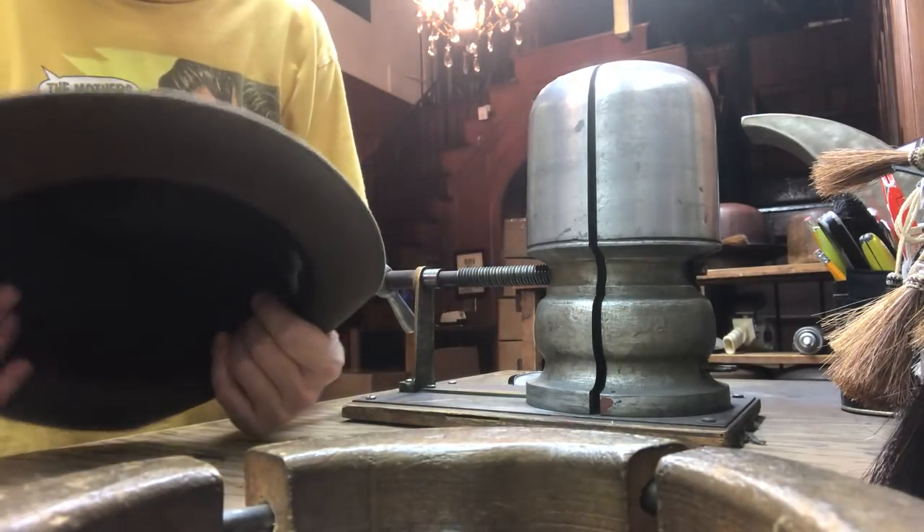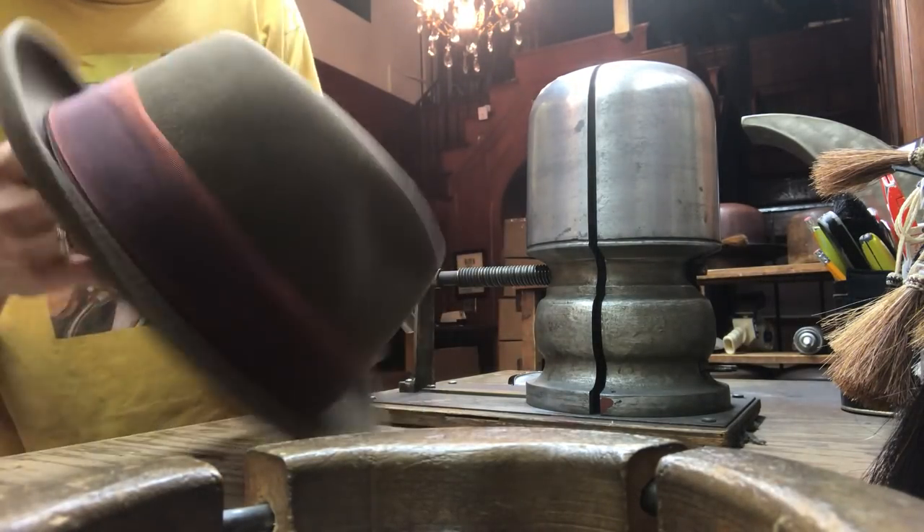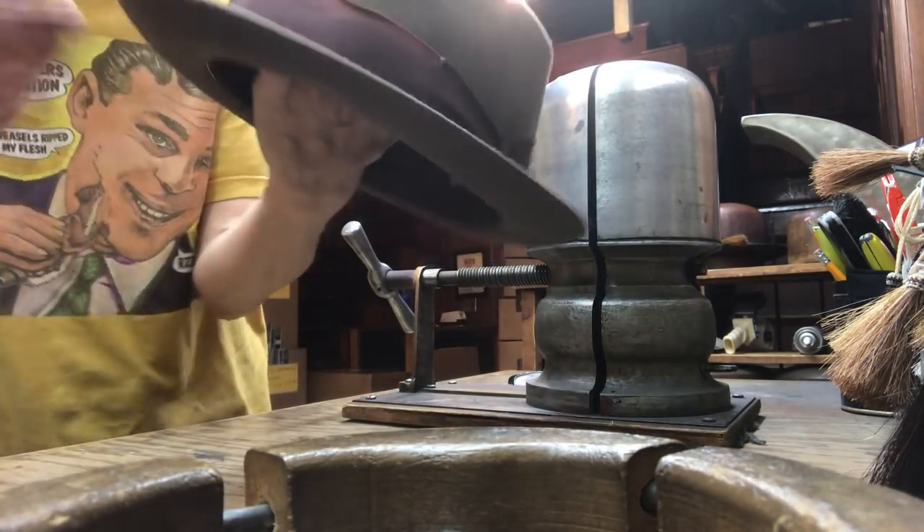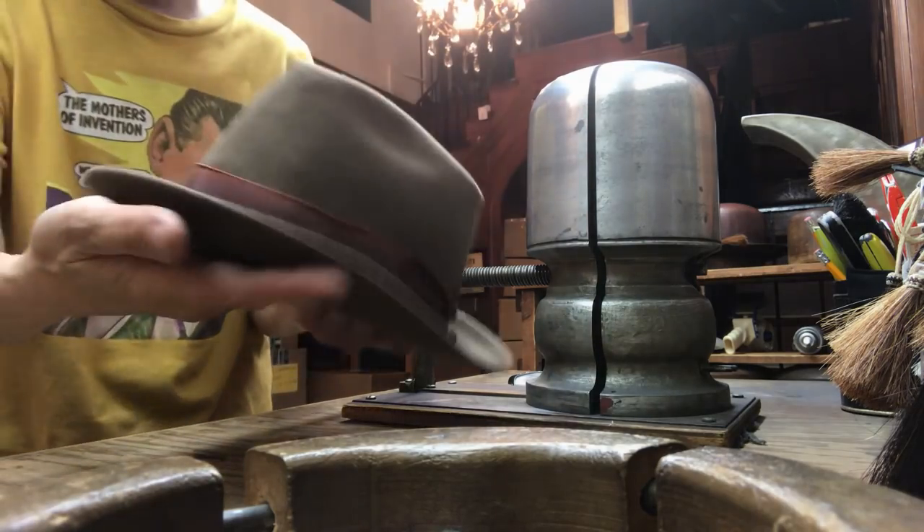It's a little screwed up. I'm going to show you guys what to do with a typical hat that's a little messed up.